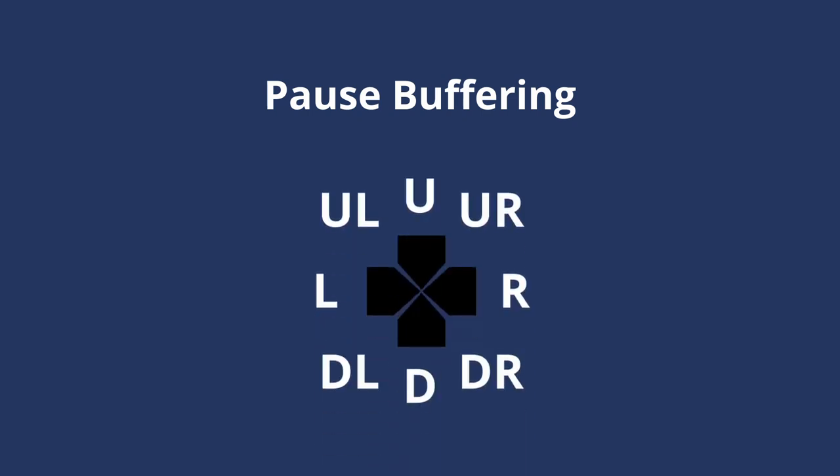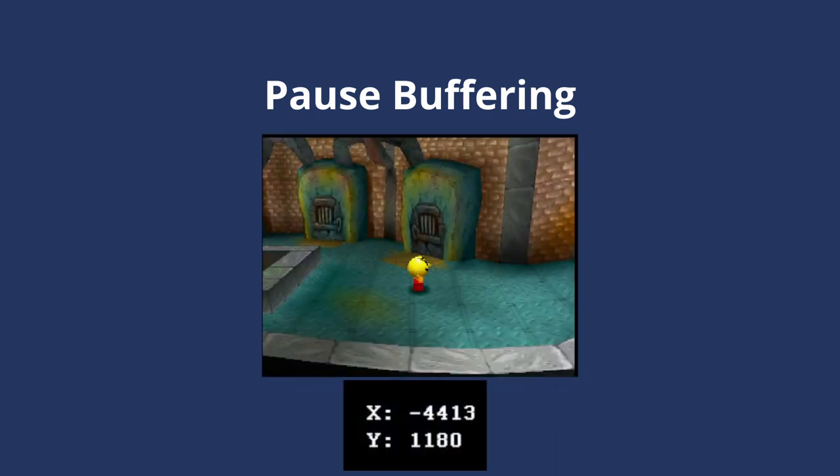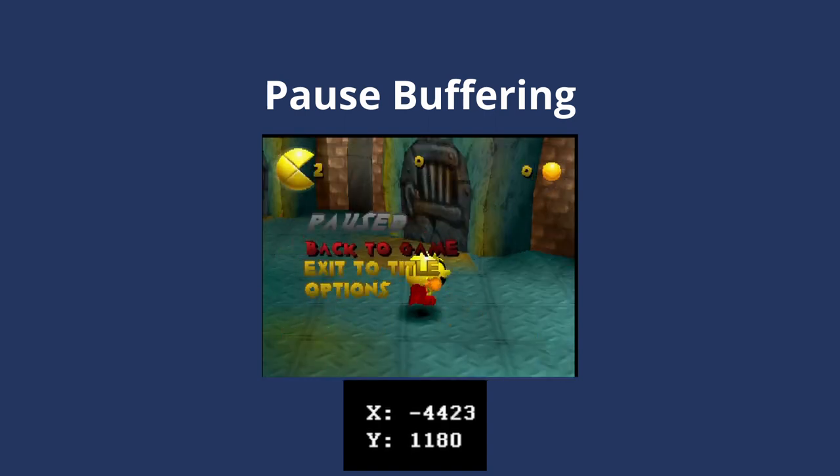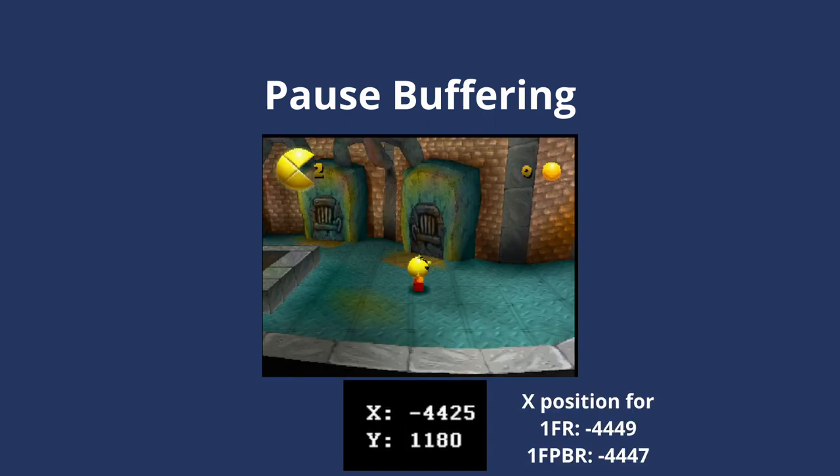Instead of only having eight directions to move, by choosing between pause-buffered and non-pause-buffered movement, we effectively double our options for each frame. In addition, we can also end a pause buffer by jumping to stop our movement early. So instead of doubling our options for each frame, we've actually tripled them. The possibilities this brings up could potentially be even bigger for TASing, but that's well out of the scope of this video.